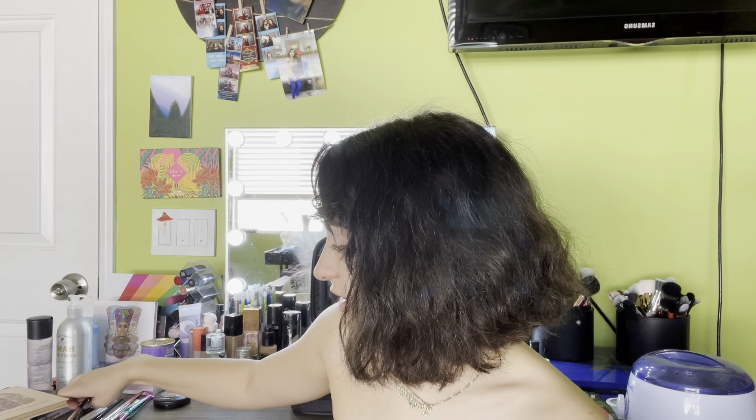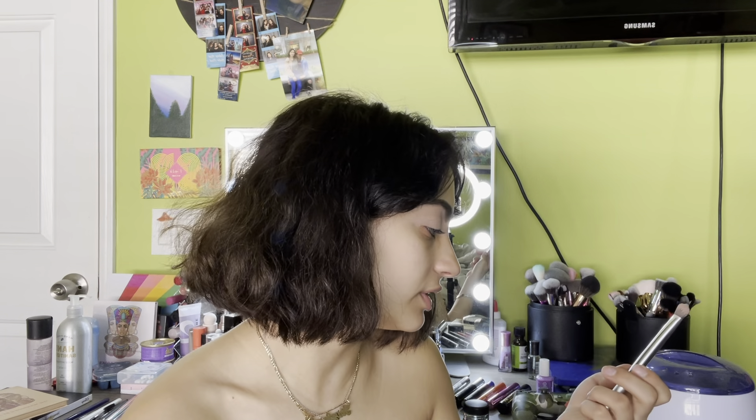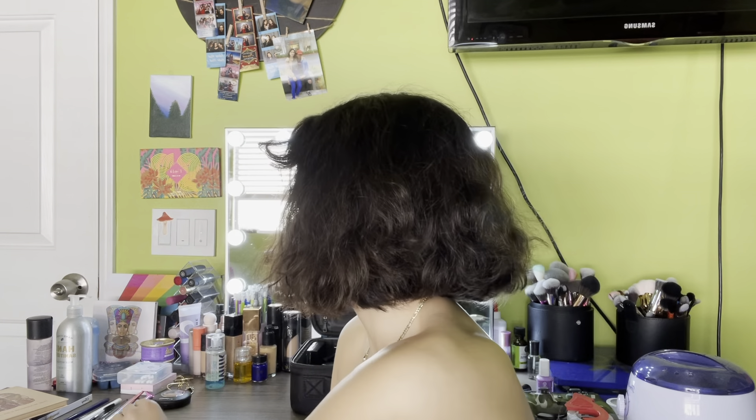Honestly, this reminds me — the O in this kind of gives me Dorothy vibes from the Wizard of Oz. Like the green, the Emerald City, you know? And then to blend out my paint pot, I am using my Real Techniques Expert Concealer brush.